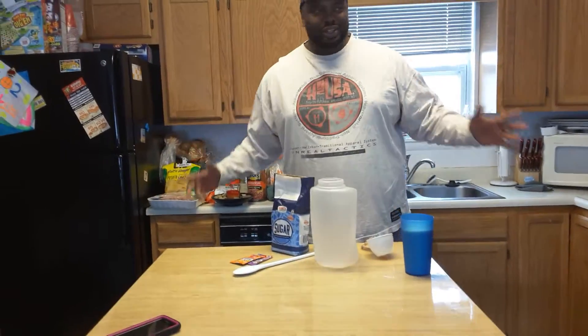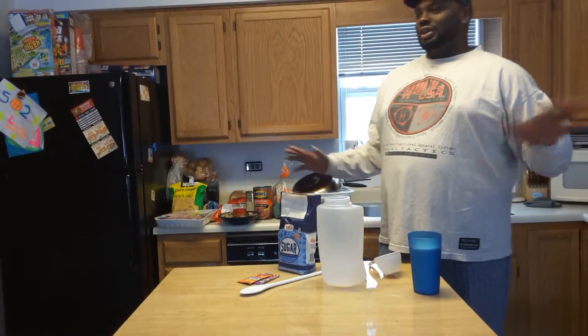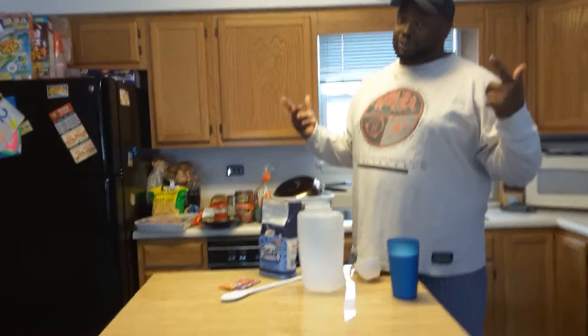Alright, here on a snowy day in Harrisonburg, Virginia. We're looking on YouTube, see how people make Kool-Aid, but ain't nobody make it like we make it. So today we're going to show you how the farmers make Kool-Aid.